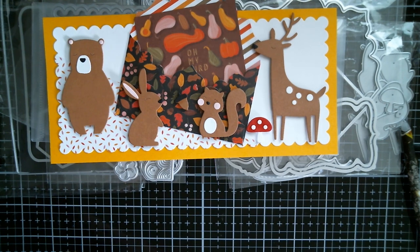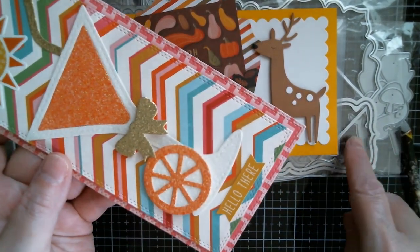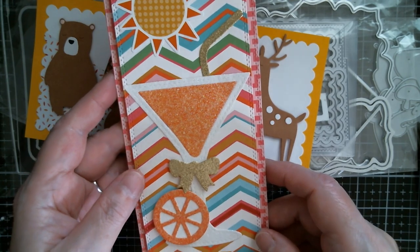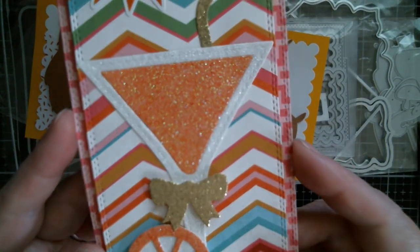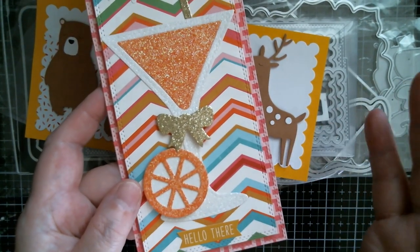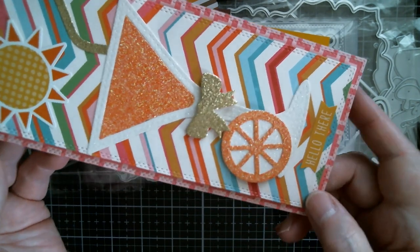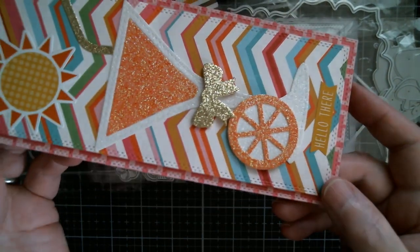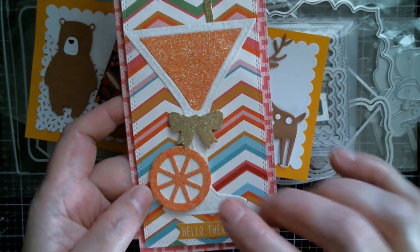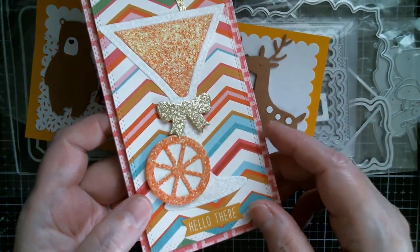Next up is the martini glass. This is a slimline card using the double stitch, which also comes in the set with the scallop. As I had this package out, I decided to use them both. This is cut in that gorgeous glitter paper pad from Michael's — well, it's a pack. You get all sorts of like off-cuts of glitter, and I paid two bucks in their sale, usually five bucks. You get all those luxurious glazed glitter papers in sizes that you can use, perfect for cutting things like the martini glass and the orange and the bow.